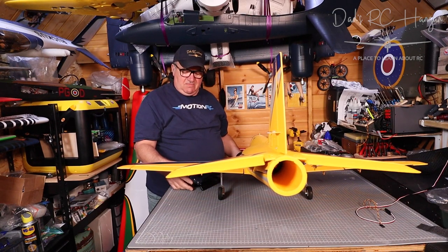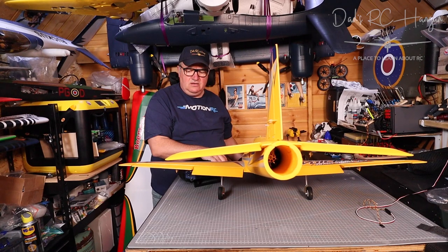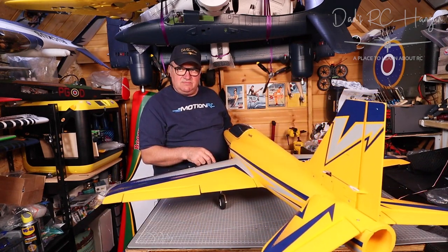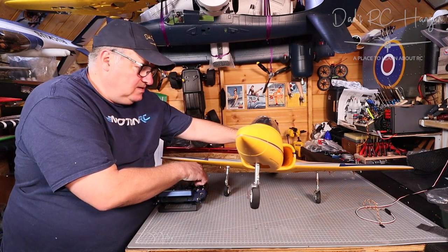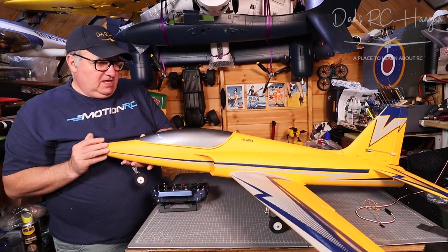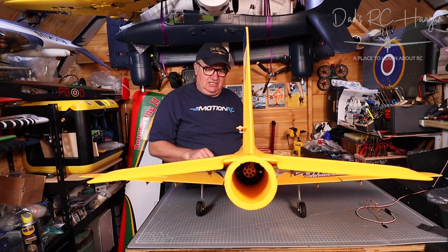The control surfaces need centering — they're not level. It could be mixes I've got set up in the transmitter. I need to get the center points right. Even on the flaps — I've got to go through them all. The nose wheel is also moving at the same time, which is what's going on. This is why I need the hangar V2 — I've got the space. So, I reckon we should have a bit of a blast!